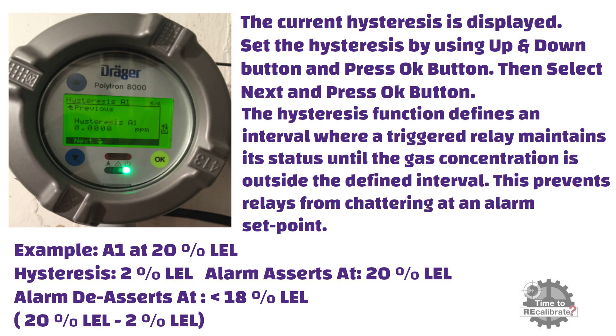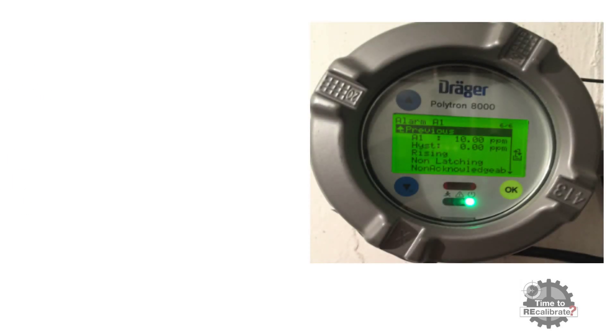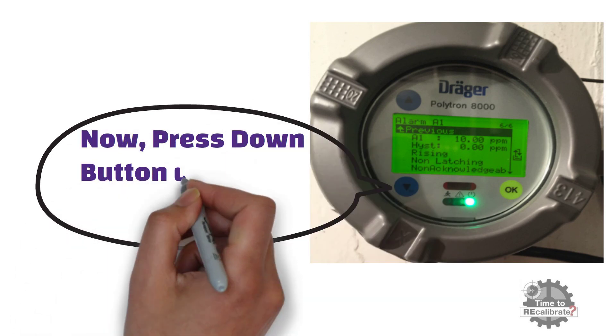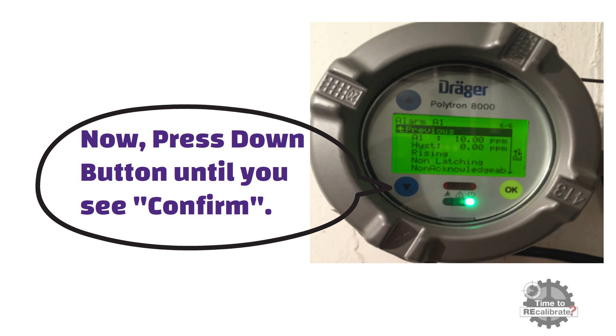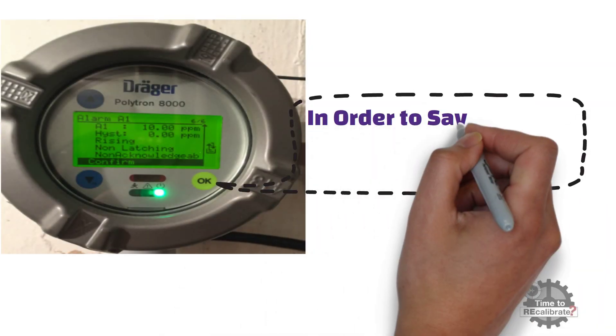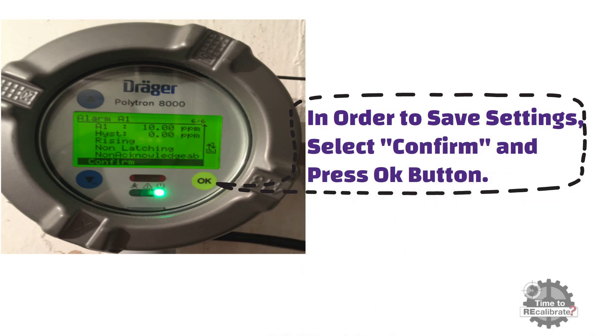Now let's go to the final stage of alarm settings. As you can see from the picture, when you are done with alarm settings, all settings will be displayed on the screen. You can change any of the settings by selecting that particular configuration. Press the down button until you see confirm — you can find the confirm option after the alarm acknowledgement function. Select confirm and press OK to save alarm A1 settings. This step is very important: alarm settings will not be saved if you forget to select the confirm option.